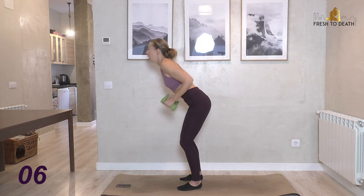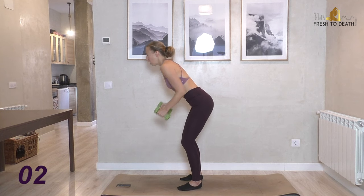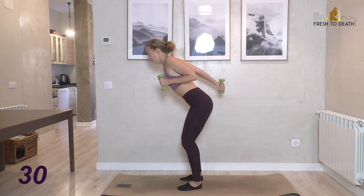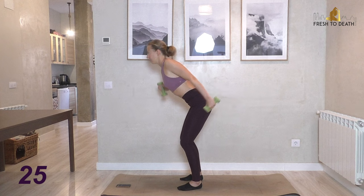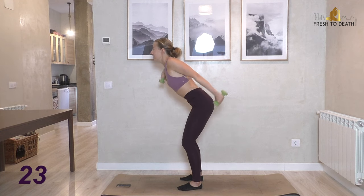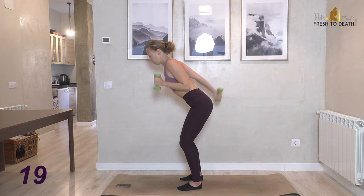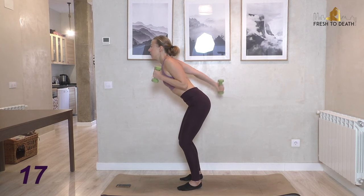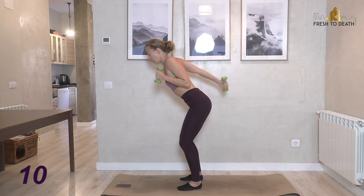It goes by pretty fast with just 30 seconds per exercise. Next up: alternating tricep kickbacks. Just because we're running these doesn't mean they get out of control — keep them nice and controlled, still narrow. You're maintaining a squeeze of the upper back and shoulder blades the entire time, so elbows stay back.